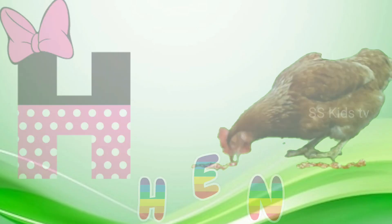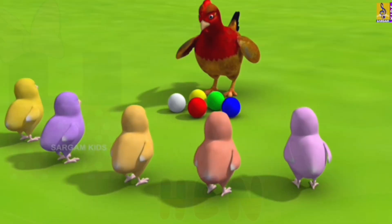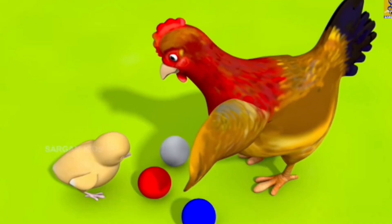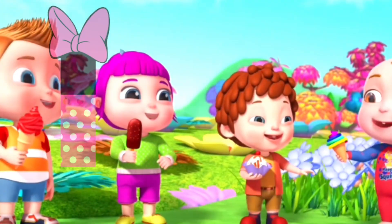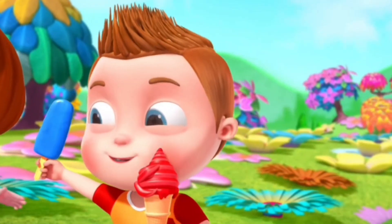H for hand. I for ice cream. She likes to eat ice cream.